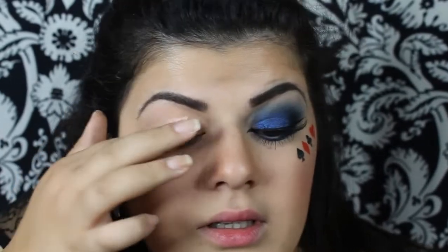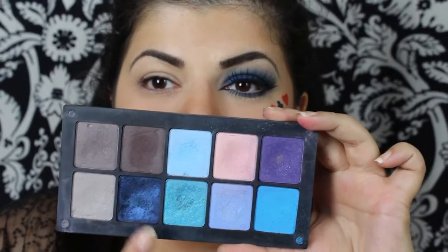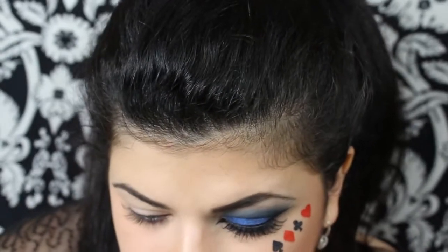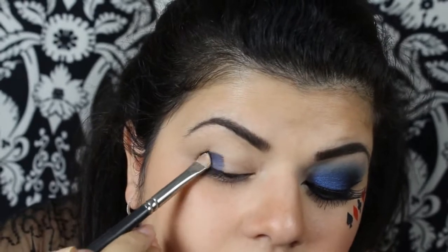To start this look, I'm going to begin with eyeshadow primer. I'm going to be using a dark blue and a light blue color. First, just take an eyeshadow brush and apply the blue eyeshadow all over the lid.